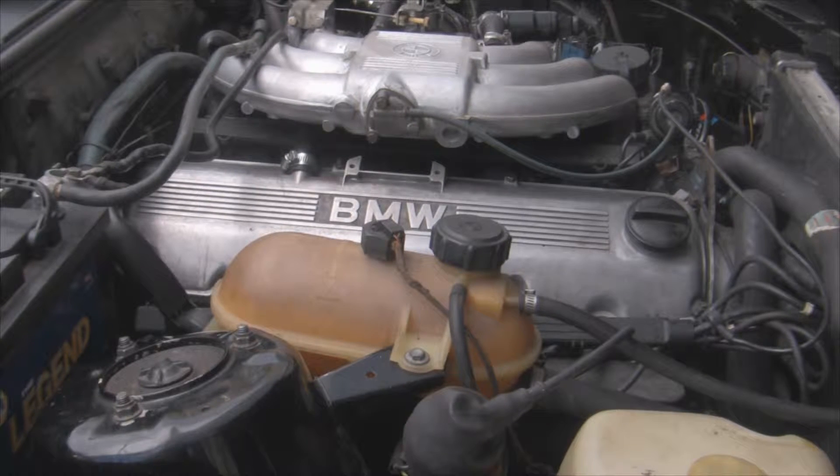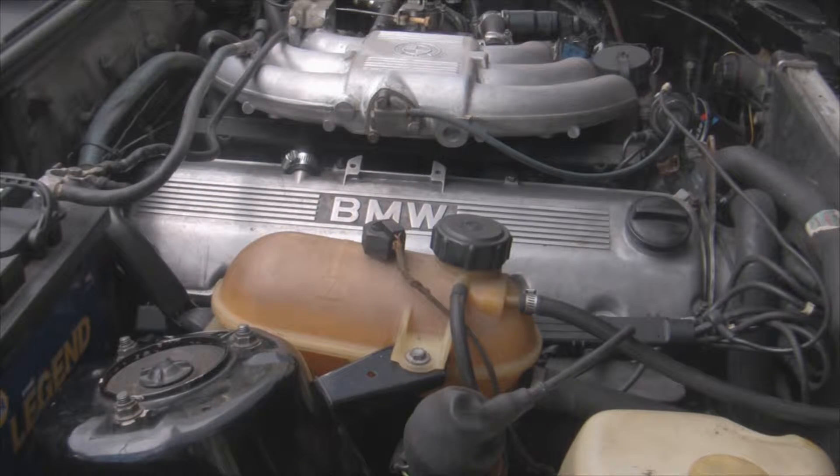What's up guys? It's HowToE30. Here's another video. This one's going to be how to adjust your valves on your M20. It may be the same procedure for an M42 or whatever, but this is a 6-cylinder, so I'm going to tell you the spec for the 6-cylinder cars.